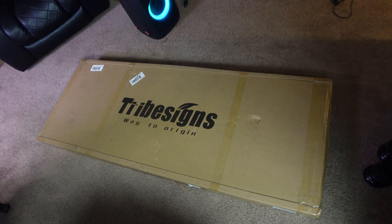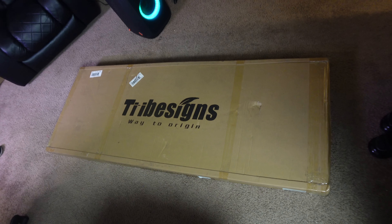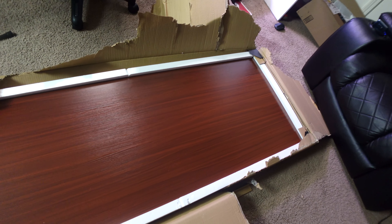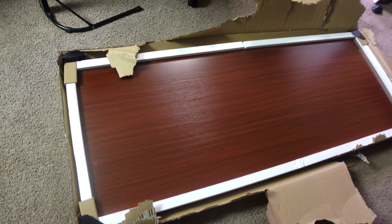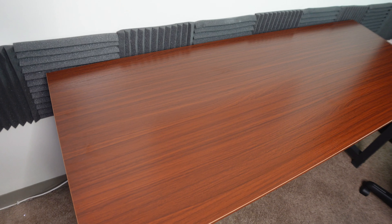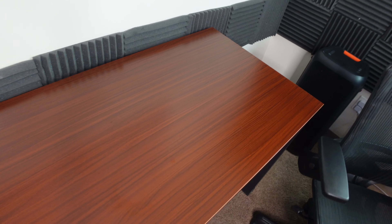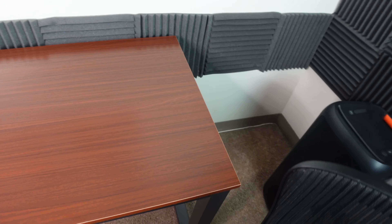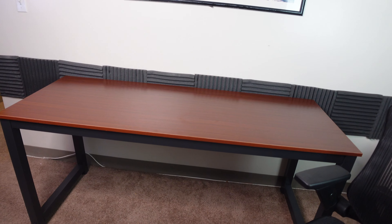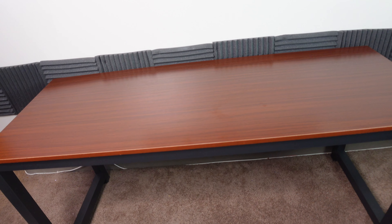I picked up this 63 inch desk from Amazon. I needed an extra desk and a bigger desk because I wanted to do a couple of new things and get a couple of new things for this space. At first I was looking into buying one of those electric stand-up desks, but then I said maybe I could get more bang for my buck if I get two desks, because I'm probably going to have to get up and work out anyway — I don't sit at my desk for long periods of time.